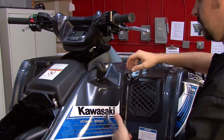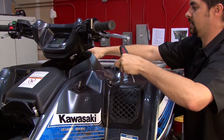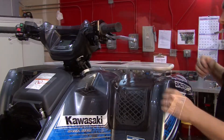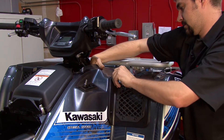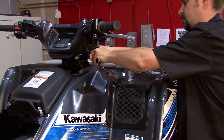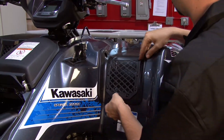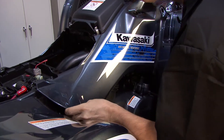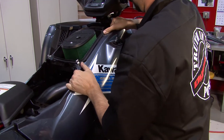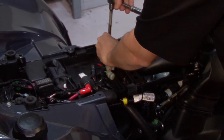I'll begin the demonstration first by removing the seat. We'll need to remove this right-hand side panel, starting by taking the shifter knob off. We'll also want to remove this steering stem cover to access our crank position sensor, and pop off the ignition switch. Now we're ready to remove this entire panel. For the sake of harness routing, we found it easy to remove these two bolts so that we can run the harness alongside the factory harness.